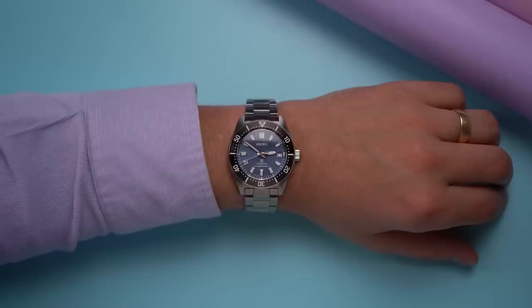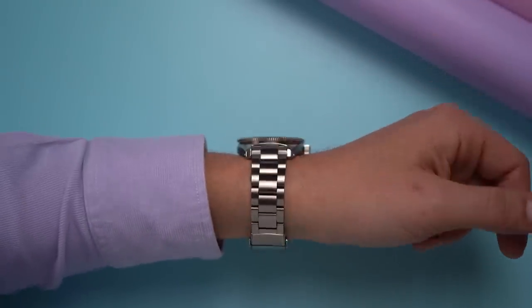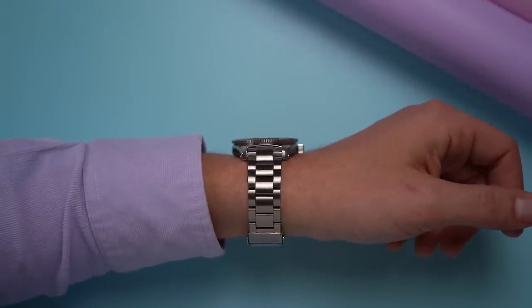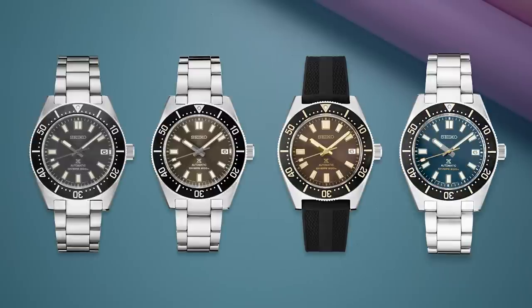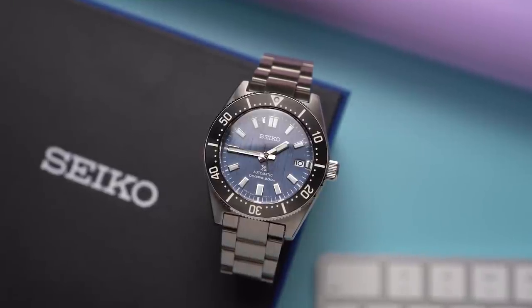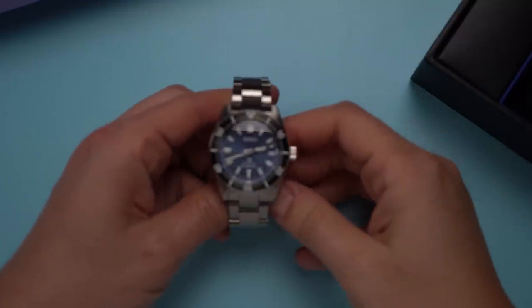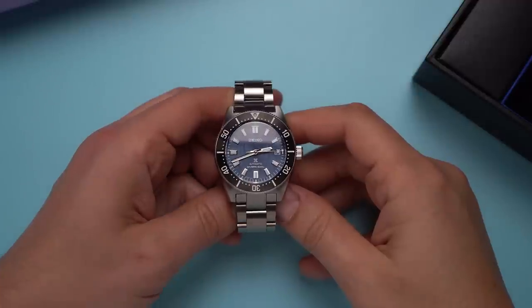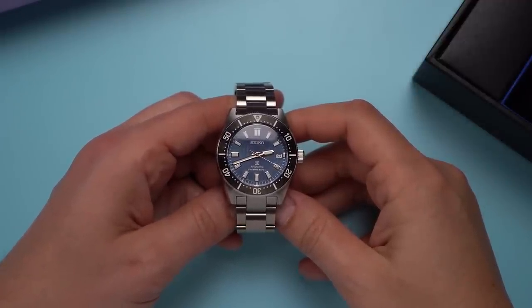The SPB 297 is yet another variation of the 62 MAS-inspired SPB watches. Those debuted in 2020. Those first watches were the 143, 145, 147, and 149. They did, and really still do, represent a lot of what collectors wanted from Seiko. And that goes for this SPB 297 also, because the only thing new and different with this watch is the dial. Somehow, despite the popularity of this line of watches, this is the first of these skin diver-inspired Seikos I've spent time with.